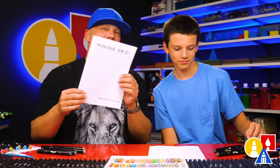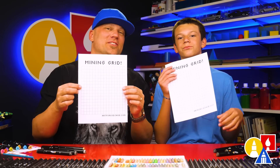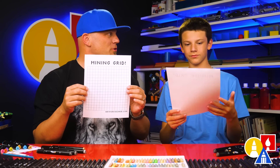Now, for this lesson, we're using our cool grid. You can download this grid from our website, so parents and adults can check the link below. But you can also just use any grid or just draw it with us. You don't have to use the grid if you don't want to.